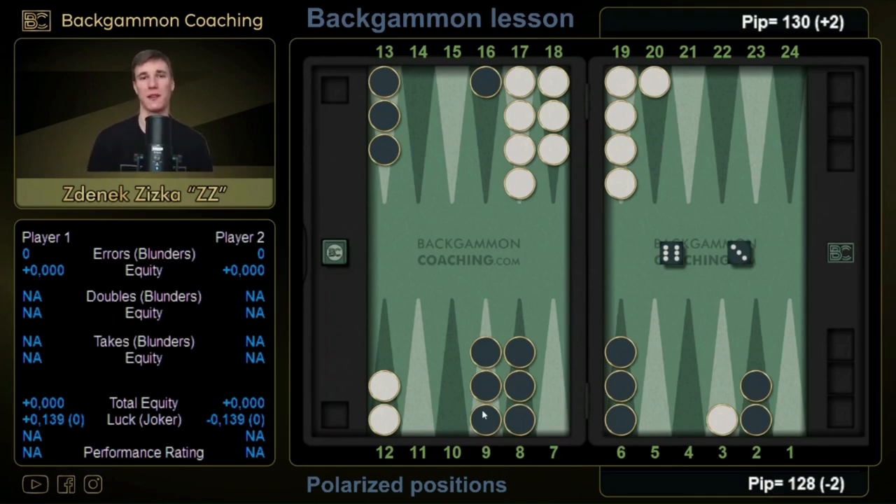Let's first cover some fundamental things. In general, when the cube is in the middle, what do we want to do about polarized positions? Well, if the cube is in the middle and we make a polarized play — like making the three point right now — there are either very good things that can happen if the opponent dances, or the opponent will enter and we won't basically upgrade anything. So in this sense it's a polarized position: we would either be extremely happy or just not feeling that well.